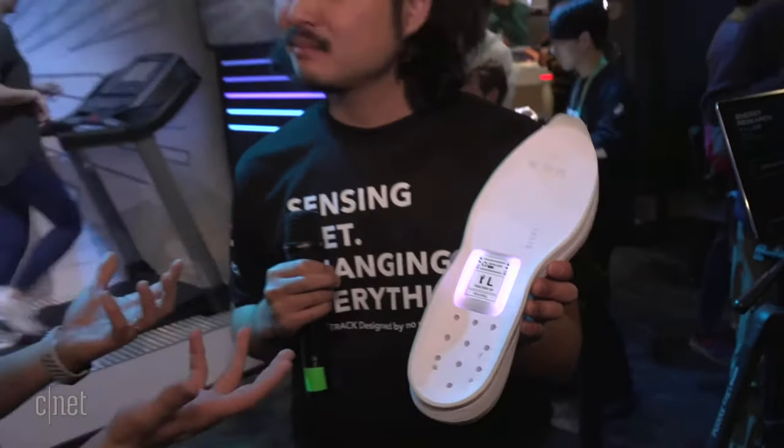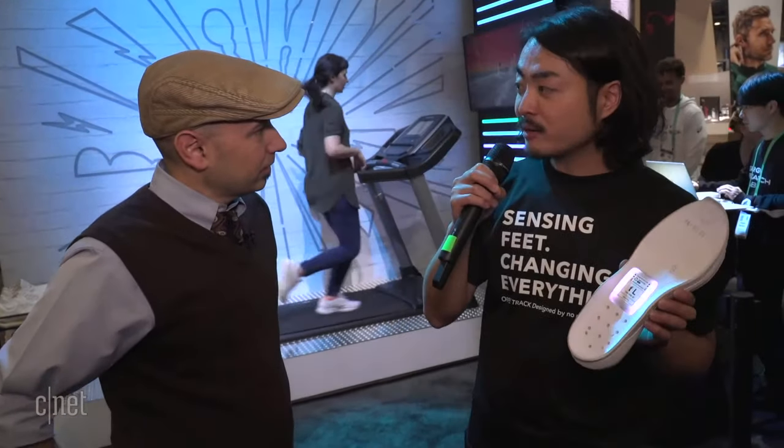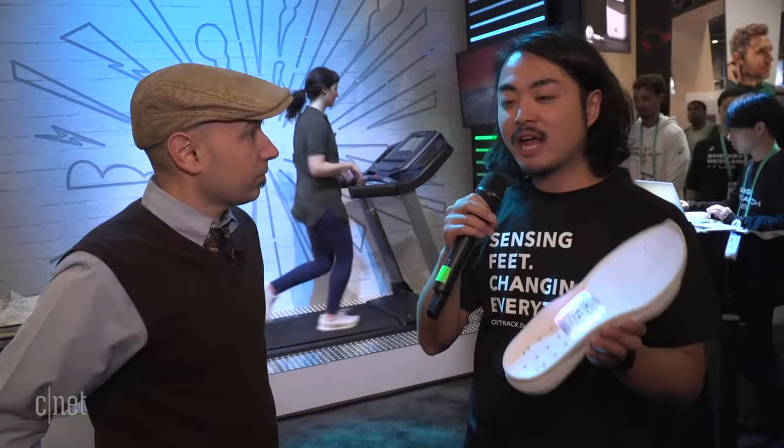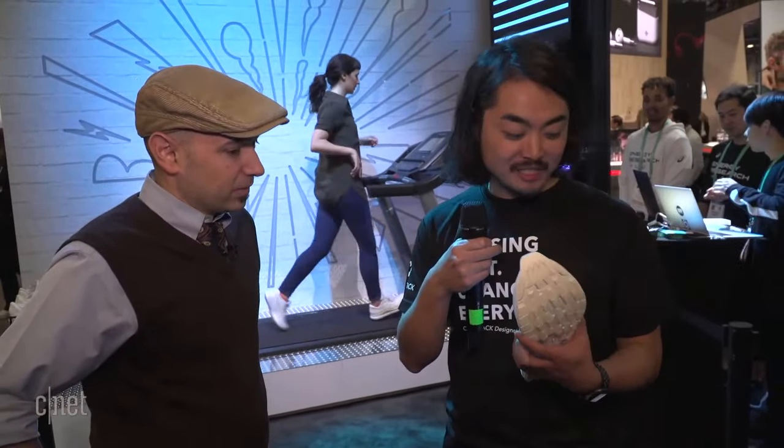How can this help somebody improve their running? Our concept this time is energy saving. By visualization and feedback of your running, the runner can improve based on the advice provided.